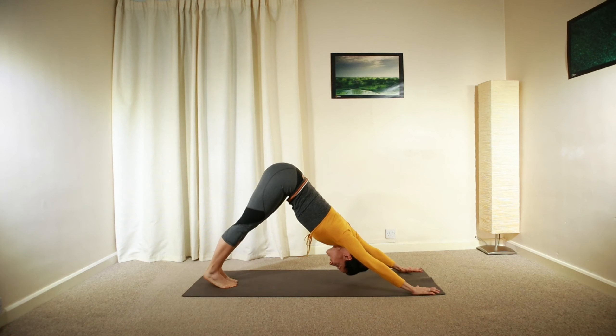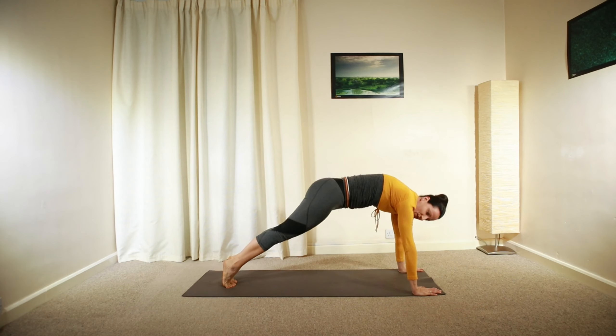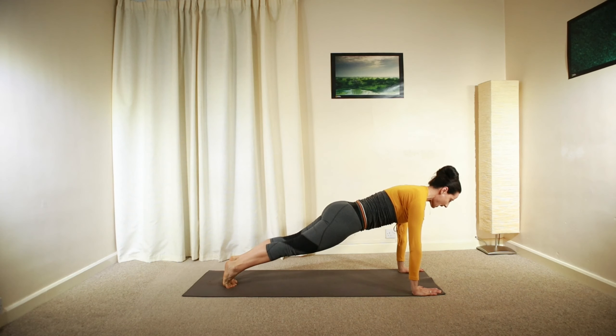Hold for a deep inhalation, then roll forward as you just did before into plank again. Engage your core, tucking your pelvis under. Activate your core, activate your abdominals and glutes.